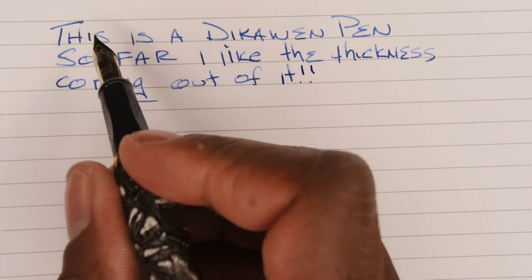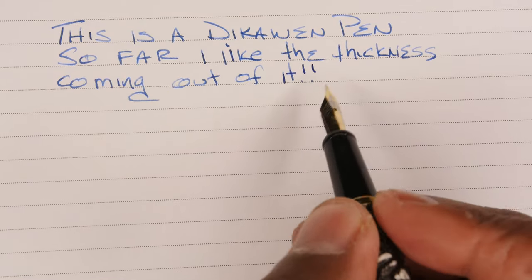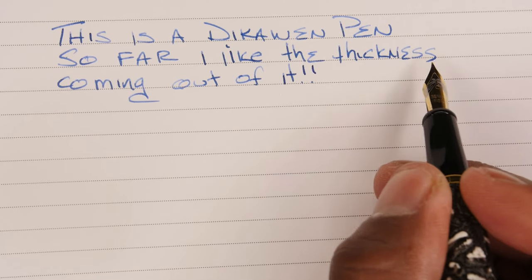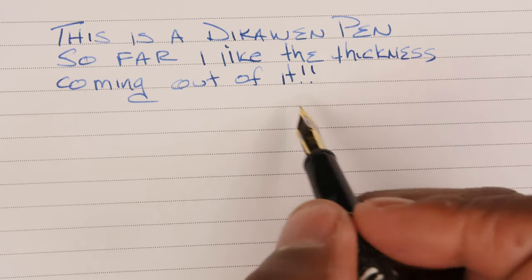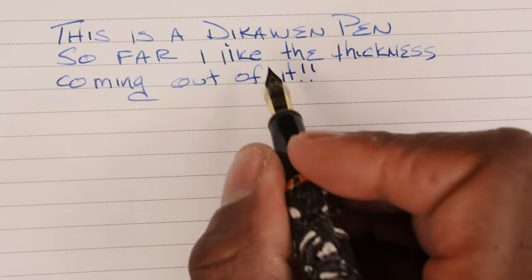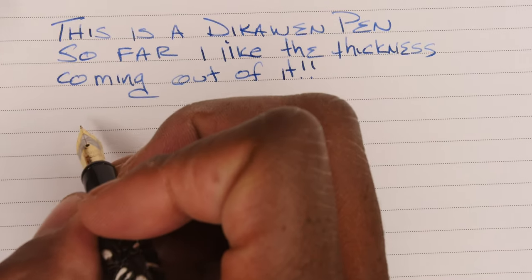I don't know how well you can see, but the 'I' up here when I started is completely dark. But when I get into doing cursive, you see how it gets light, then darker. So even though I'm not writing cursive, my letters are getting closer together, it's starting to not dry consistently. Let's see about writing cursively.